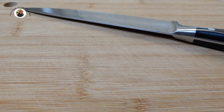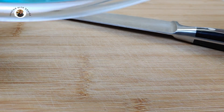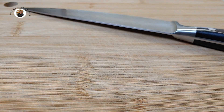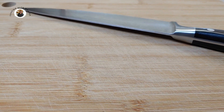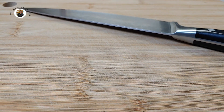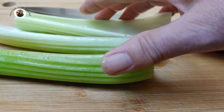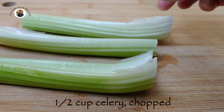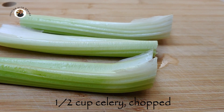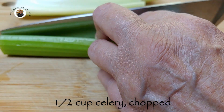Let's start by chopping up our fresh vegetables. I've brought out a big bowl, and I'm going to put those vegetables into that bowl as I chop them. The first I'm going to work on is my celery. I want a half a cup of very finely chopped celery. A food processor might do a better job of this, but let's give it a try this way first and see how we do.